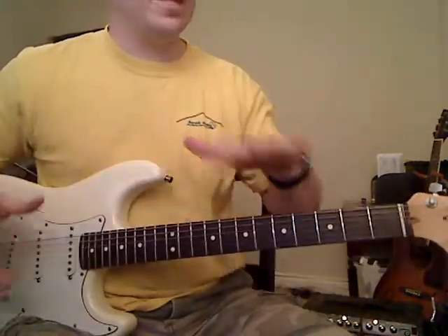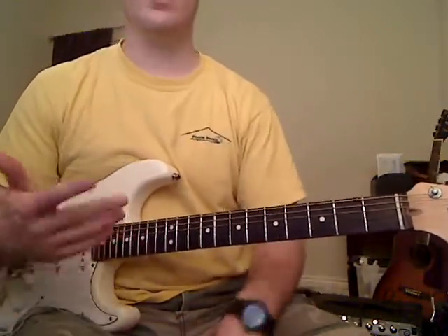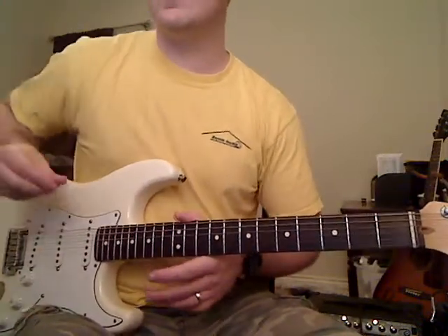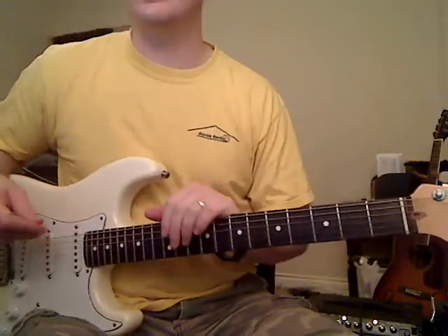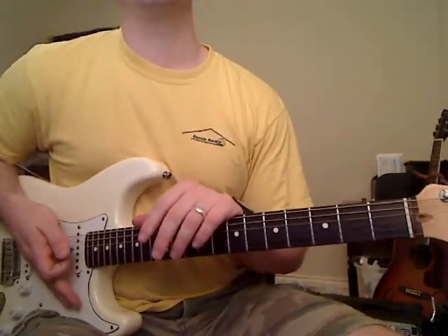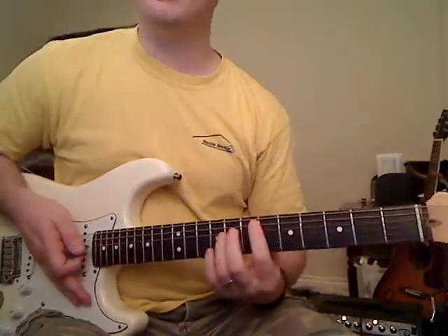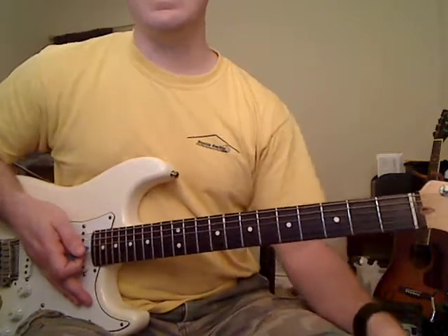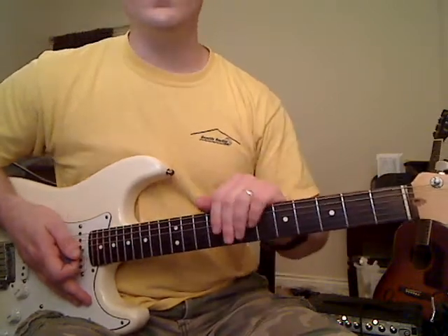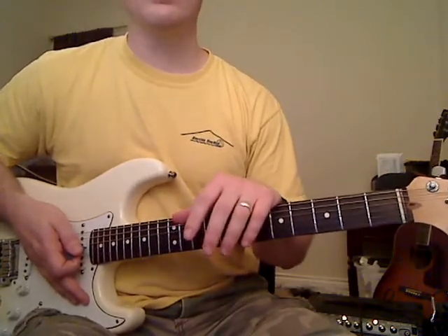Most of the time I don't like to tune down or go to alternate tunings except for drop D, because some of my beginner guitar players might have problems with it. But this one I decided to go ahead and play it the way it's actually played, so you're going to want to tune your guitar down a half step. I do have lessons over that on my website at MikesGuitarLessons.com, but you can also play this in standard — you'll just sound a little bit higher than I do.